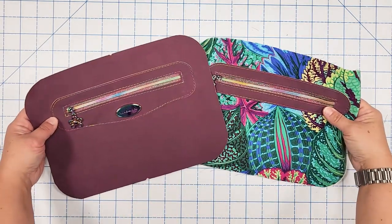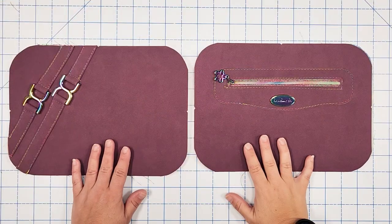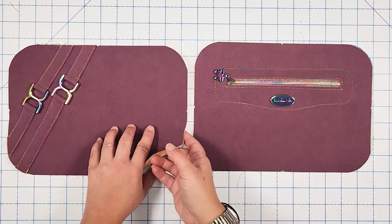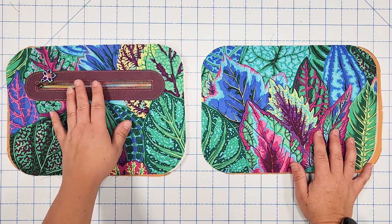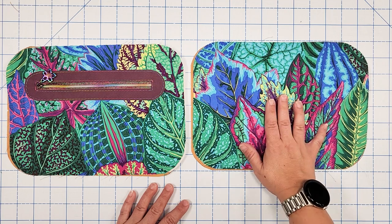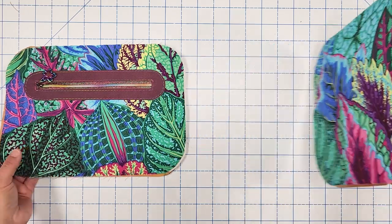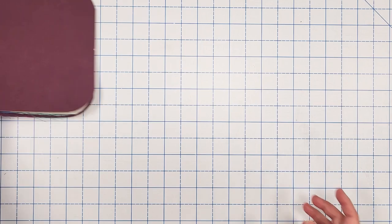Let's recap what we've done so far: we've completed the exterior front and back, the lining zipper pocket, and we have the remaining plain lining piece. You can add slip pockets to that if you'd like — it's straightforward even though it's not in the pattern instructions. Now we'll set the panels aside and start building our gusset and zipper panel.